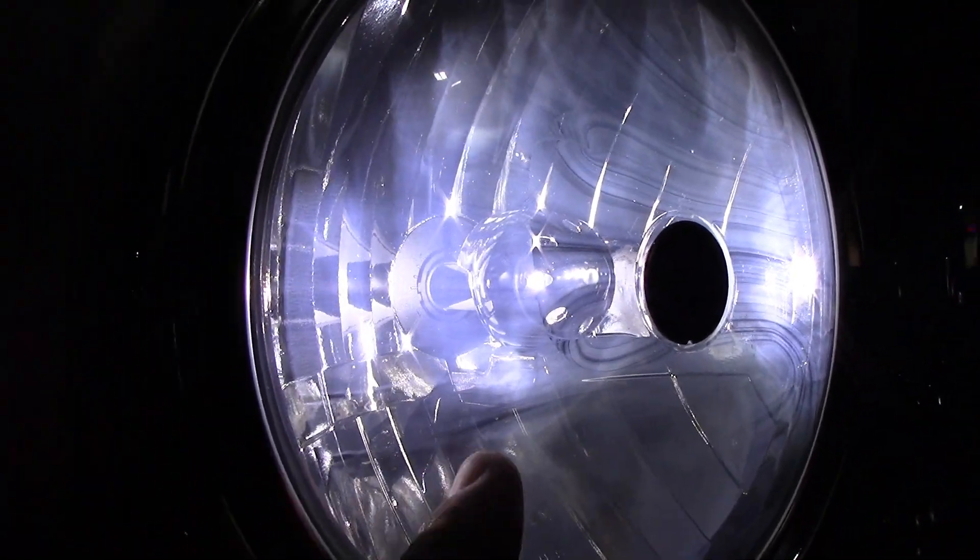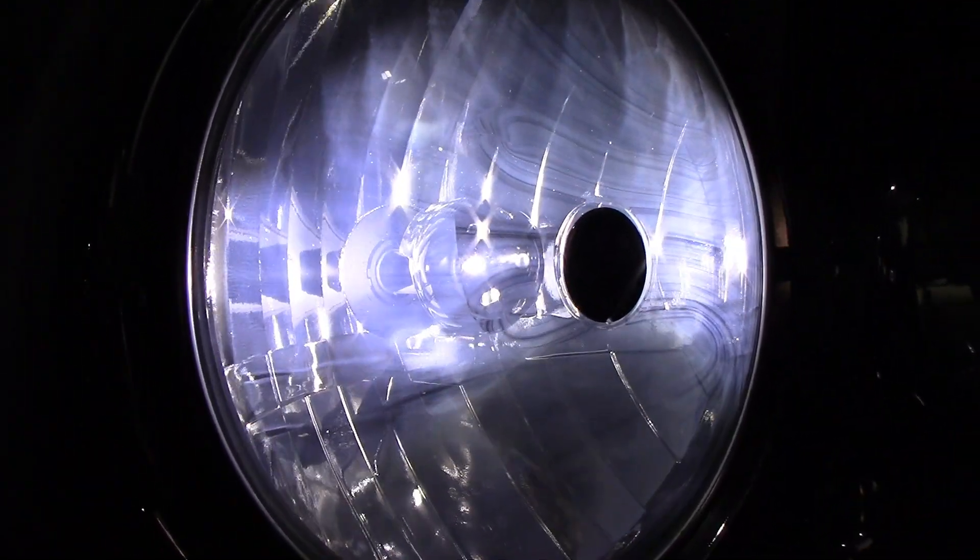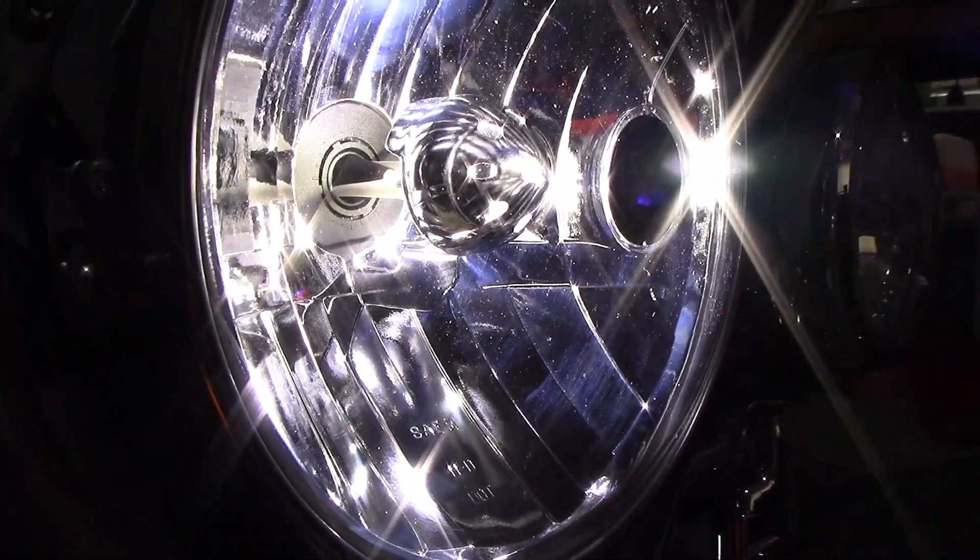So cloudy it looks — you can see where somebody had been wiping on it at one point. Look how much better that looks.